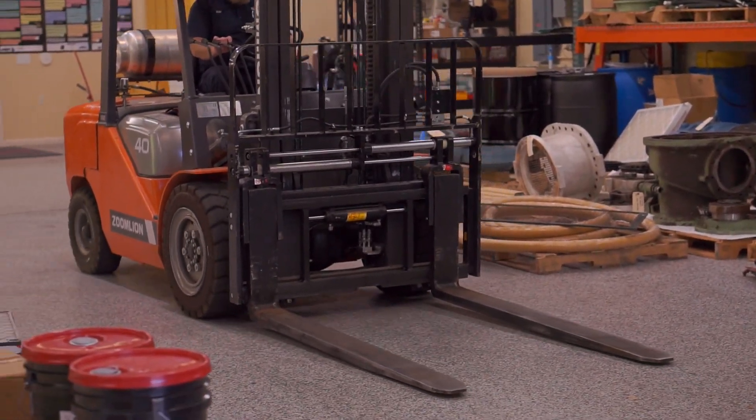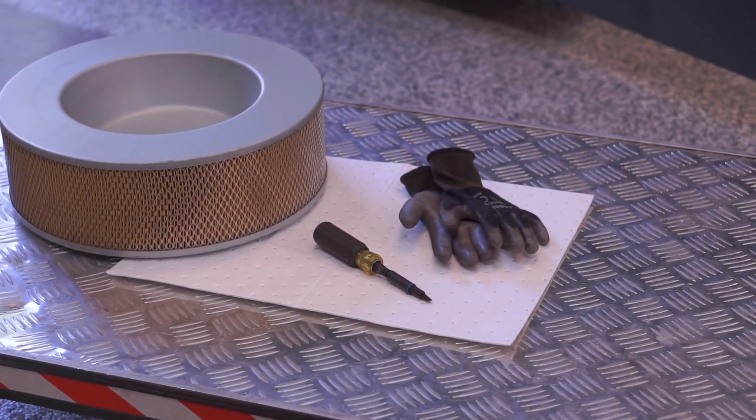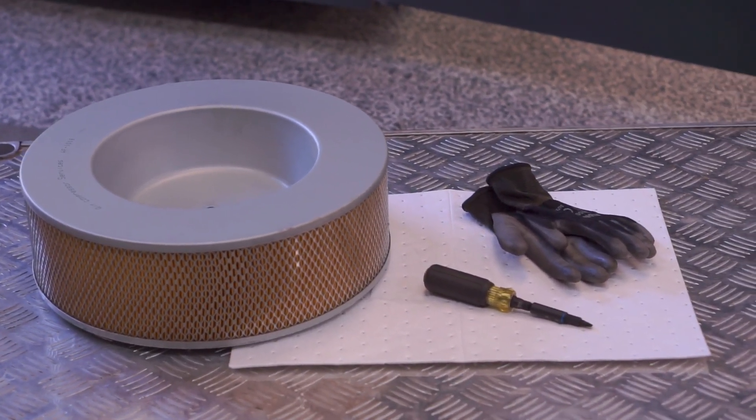Make sure your area is clear and free from hazards. Materials needed to change this particular air filter are gloves, screwdriver, a new air filter, and a lockout tagout mechanism.